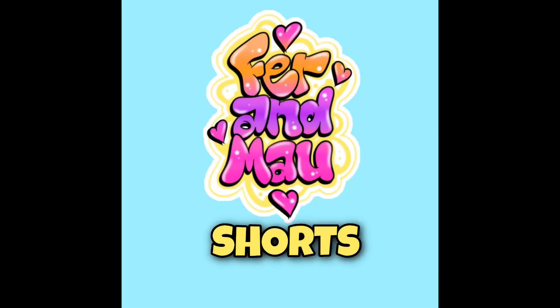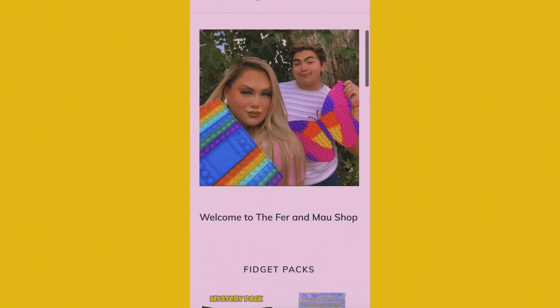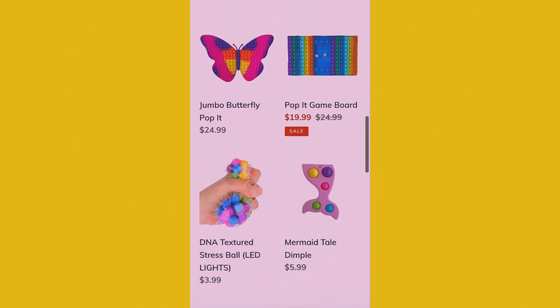All right guys, if you want us to recreate some of these hacks, make sure to comment down below and let us know which ones we should try! That's going to be it for today's video — hope you guys enjoyed! Please don't forget to like, subscribe, and turn on notifications. If you want us to react to any other videos, link them below or send them to us. Make sure to go subscribe to the Fur and Miles shorts YouTube account — link in the description. Check out our shop at furandmilesshop.com, link in the description. Love you, bye!